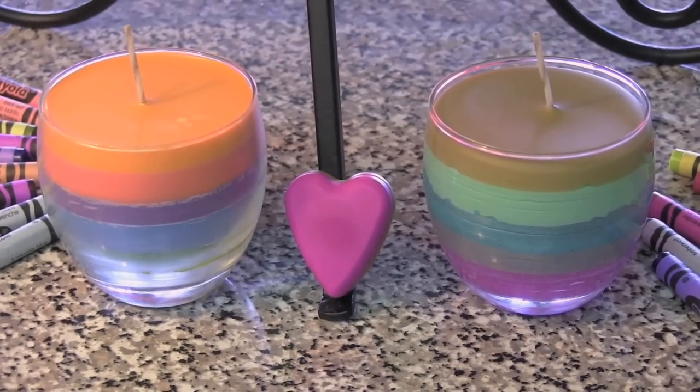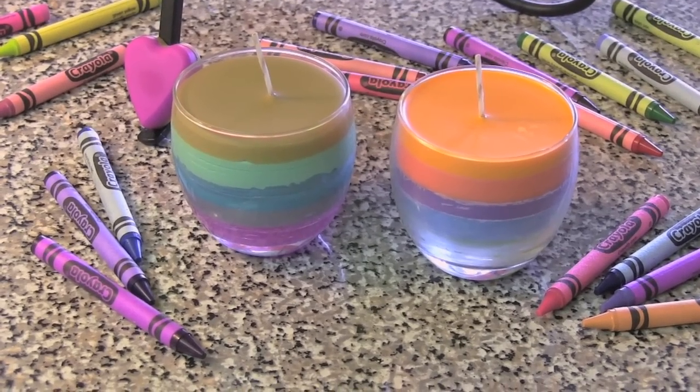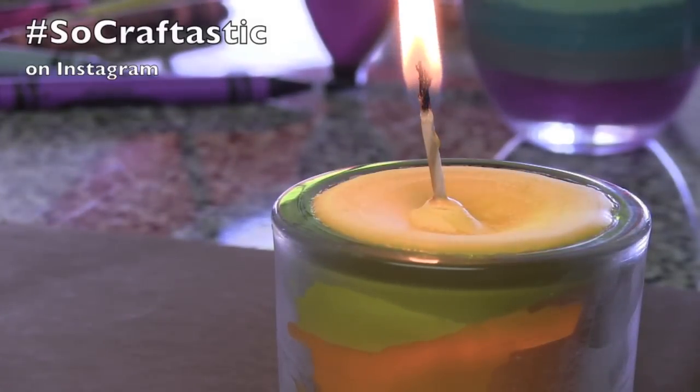Check out my heart crayon video if you want to learn how to make your own heart-shaped crayons — I have a video on how to do that. And if you make this, use hashtag SoCraftastic on Instagram so I can see your lovely candle.